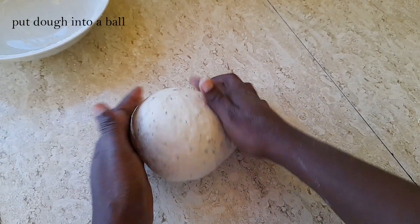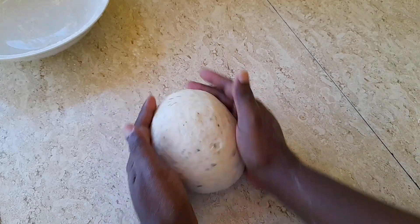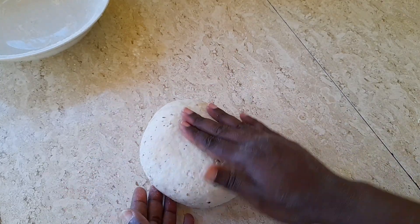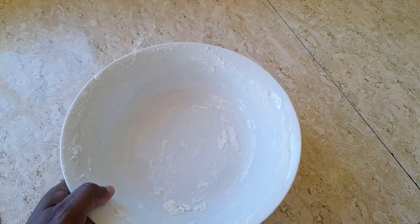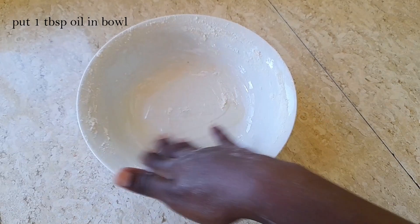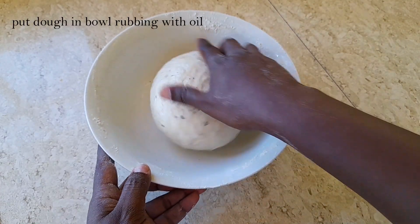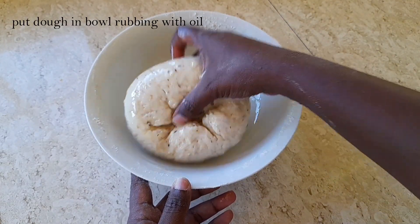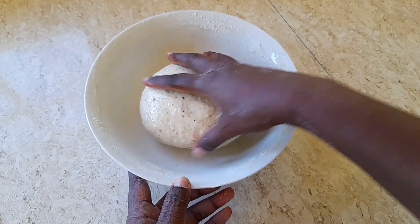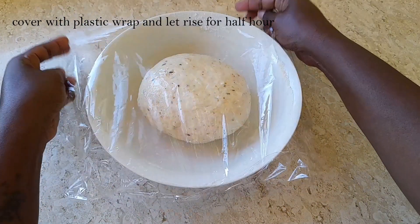Once we are done kneading for three minutes, we are going to put our dough into a nice little ball. As we can see, our dough is nice and smooth. We are then going to add one tablespoon of oil to our bowl, move it around to ensure the oil covers the bowl, then place our dough in, rubbing the oil so it covers the dough nicely.